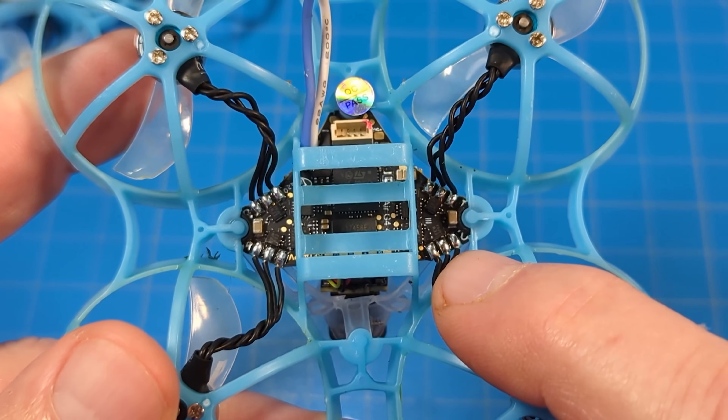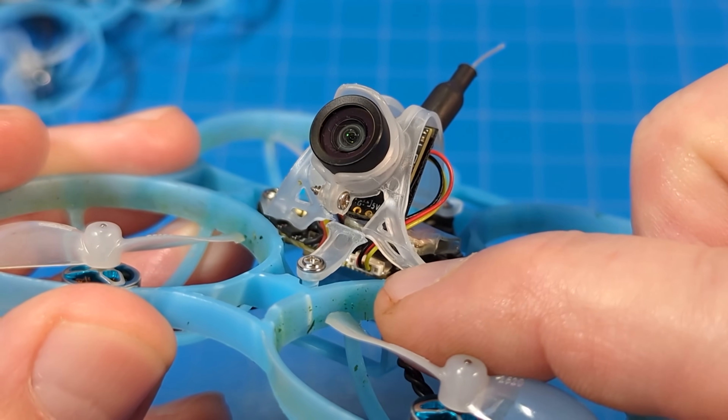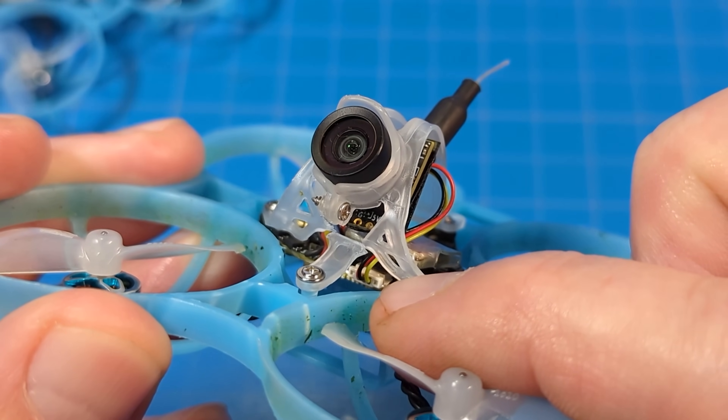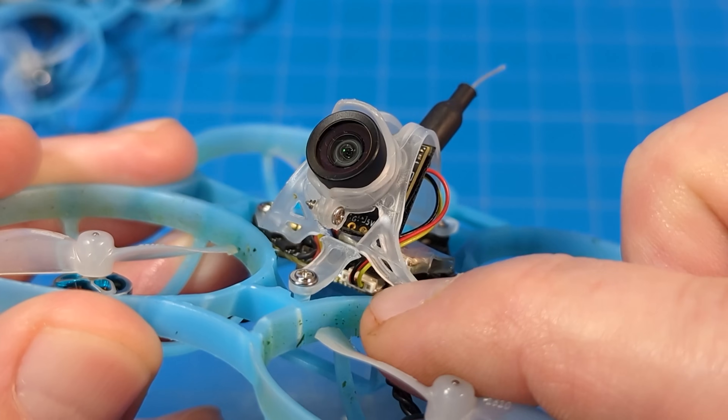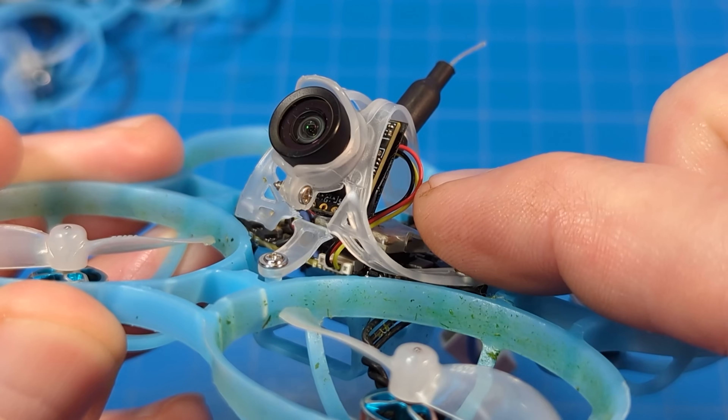The connector's turned for you. As you can see here, no motor connectors — everything is soldered on. That camera connector is smaller than we see on most nano or micro cameras, so something to be aware of: if you want to change cameras, you might have to splice this in.